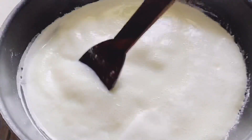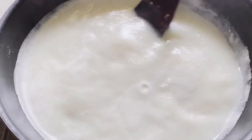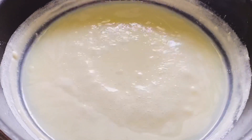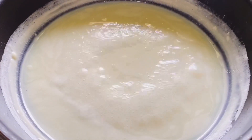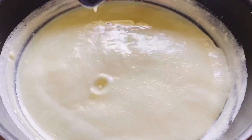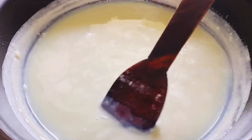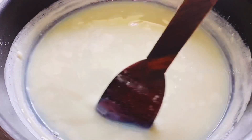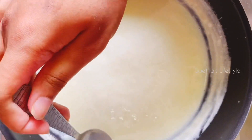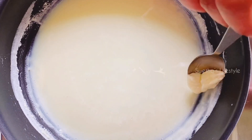Let's simmer it for 30 to 40 minutes until the milk has darkened to a creamy color. Now we can see that the milk has slightly thickened and reduced by half. We can notice that there is some foam formed on top of the milk and at the edges. Gently skim it off with the help of a spoon. Make sure that you do not stir into the condensed milk because it can cause the milk to crack.